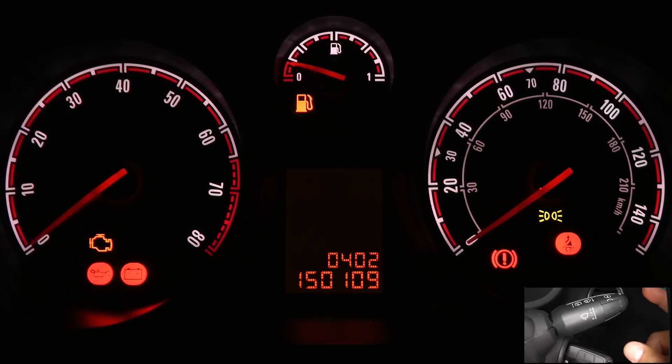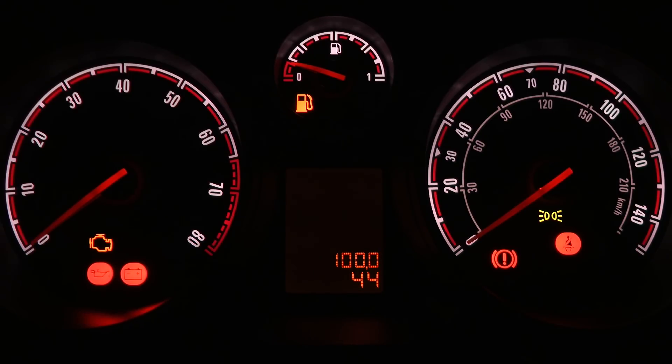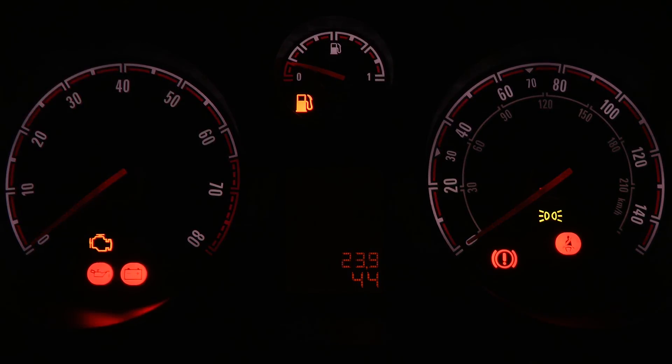Once that comes up, press it 5 times and that will bring up your temperature in Celsius — the bottom number shows 44. The top number is the brightness of the LEDs, so if you've got your lights on you can dim the display down, and that gives you a brightness in percentage.